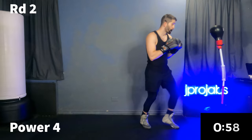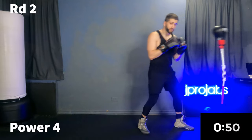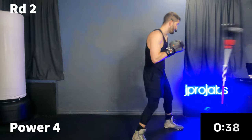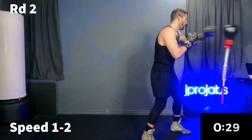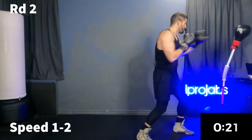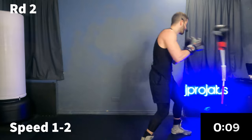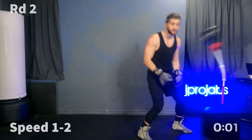Next 30 seconds we're going to that power four. Remember on those hooks, power is coming from our torso and lower body — we're pivoting our rear foot. If you want a challenge, try to double up on it. Last 30 seconds, we're going to a speed one-two. This is where the workout comes in — the shoulders start burning, the bag starts flying. You go at your own pace.